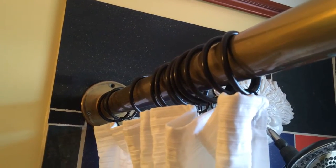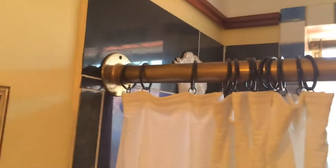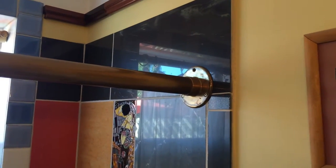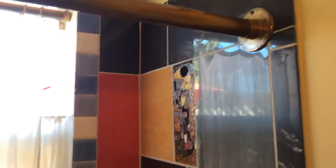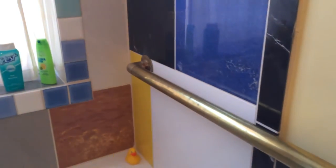We had to get the extra big size of rings for it though, and it's a very unique shower curtain and shower rod combination. Very nice. Good ideas for any renos you've got coming up. I also used another rail here for a tall bar.